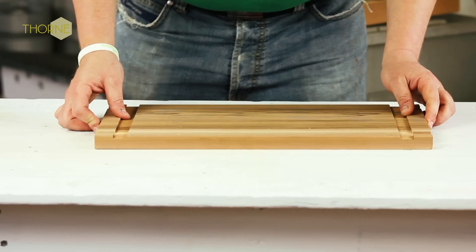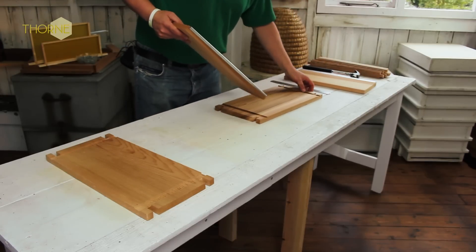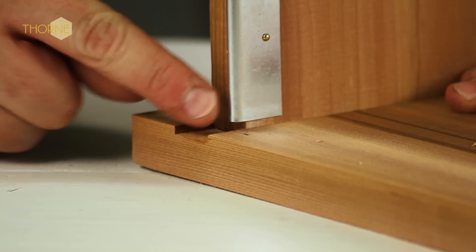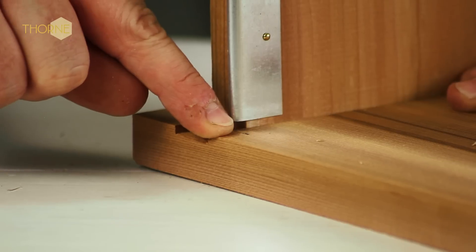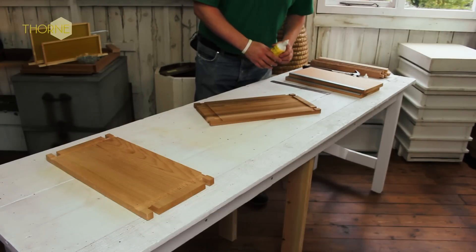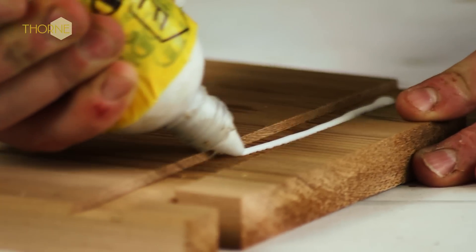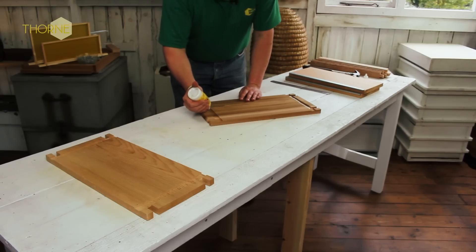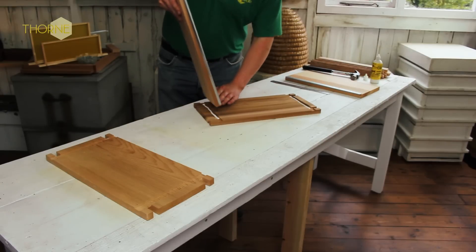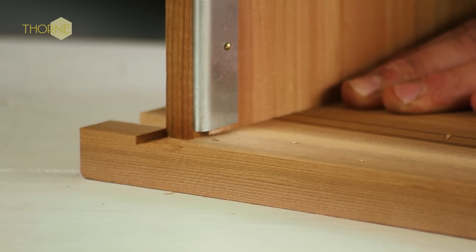The next job is to fit the inner walls to the outer walls. These get glued, but you can do it dry first just to make sure you're getting it in the right place. You use a strong wood glue — you can get the same one used in the workshop from the Thorn shop or online. It's just a bead of glue in there, just short of each end, and a bead of glue. Same at this side, just short from each end. Then just the same as you did dry, offer your inner wall up to your outer wall into the slot and line up with your pencil mark.